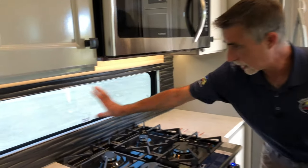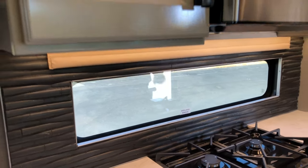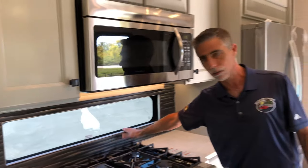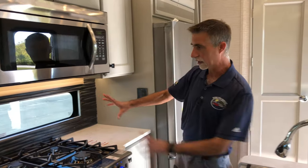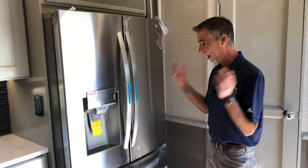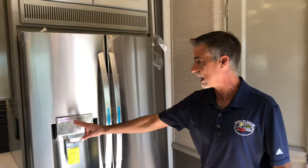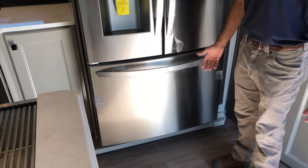This galley window — how often do we see a galley window? It's a Tiffin thing — you'll see it in the motorhomes and in the Van Lee products. The fridge is incredible — this is an LG ThinQ. I don't even know what all this refrigerator does, it's so cool.